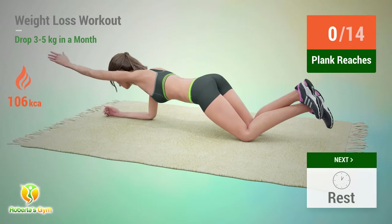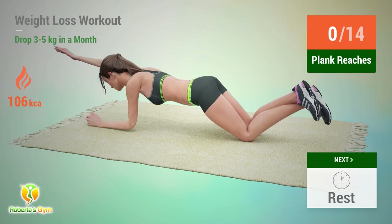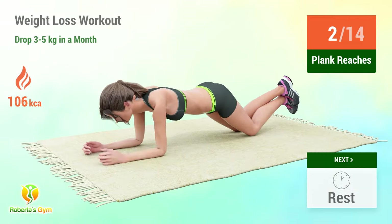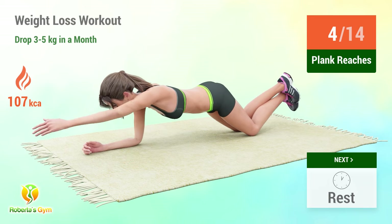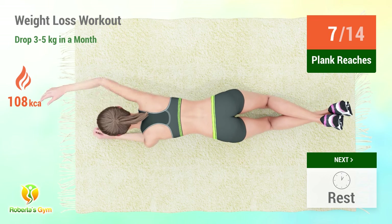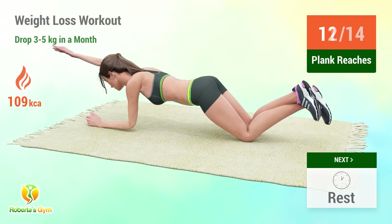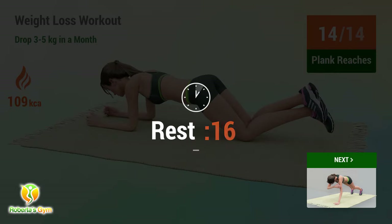Up next: plank reaches. In 5, 4, 3, 2, 1, go! 1, 2, 3, 4, 5, 6, 7, 8, 9, 10, 11, 12, 13, 14. Rest time!